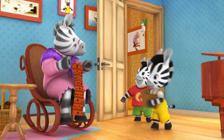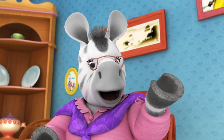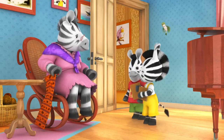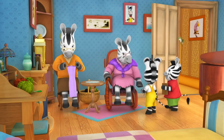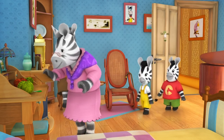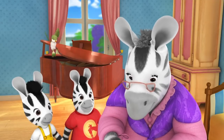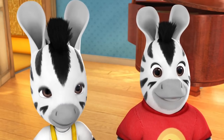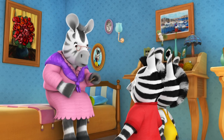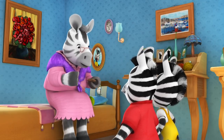Nana is impressed they've done well gathering cardboard, noting they can make a lot of pom-poms. Nana suggests making some for the fete, which everyone agrees is a great idea. To start, they need to cut out some circles. Zoo asks why there are holes in the middle — Nana explains it's so you can thread the wool through, which gives the pom-pom its round shape. She offers to show them how it's done first.